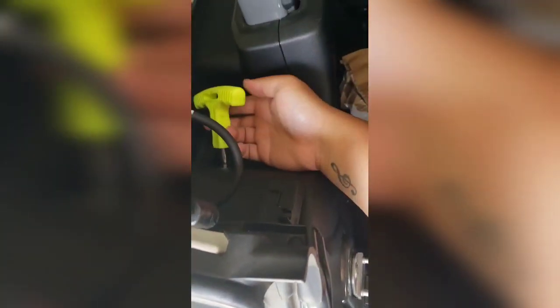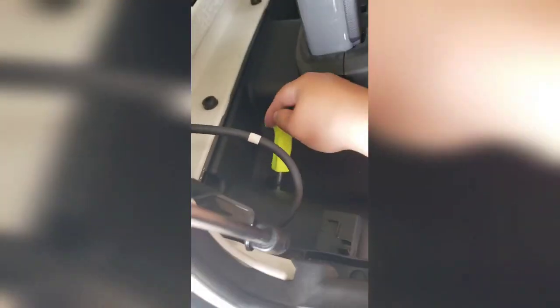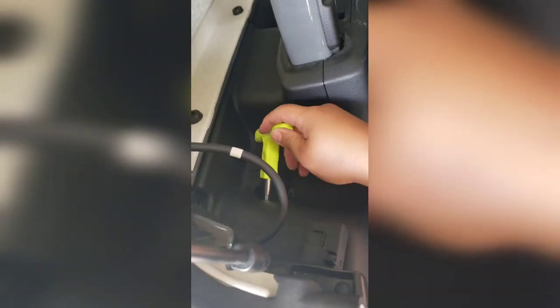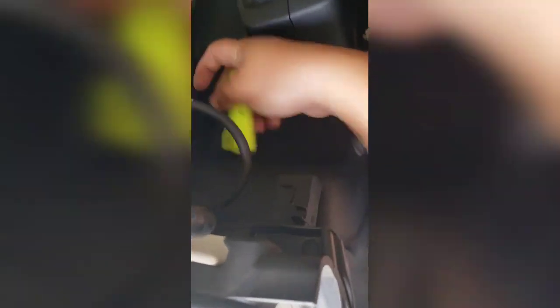Then get the T40 bit and tighten it, but like I said, don't overtighten it - if that plastic screw breaks you're in trouble. Tighten it clockwise, keep turning and turning.